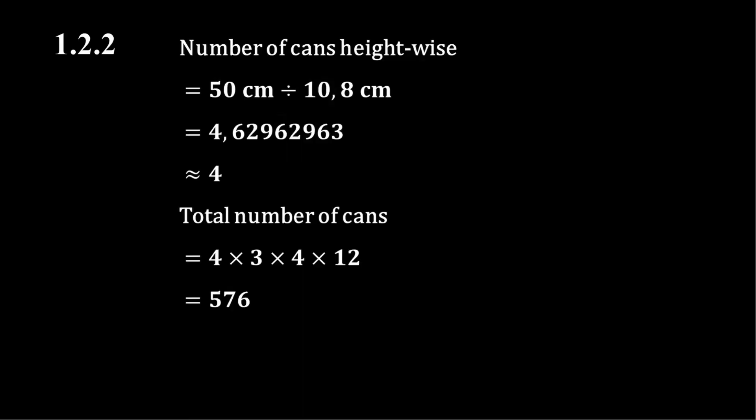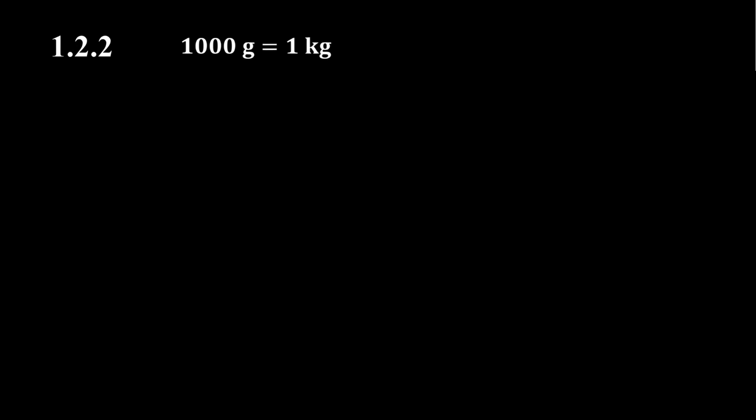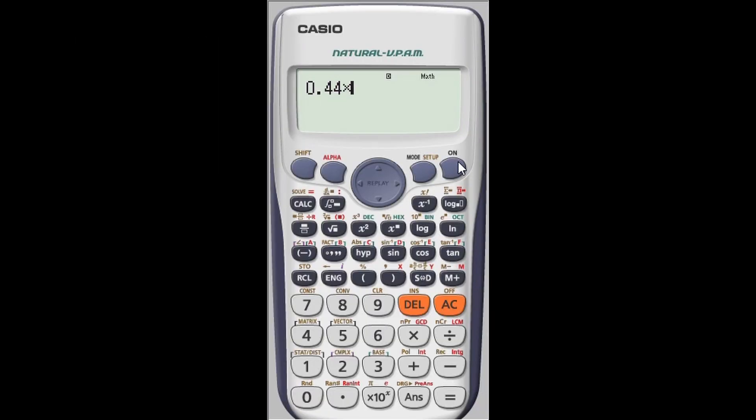Next we calculate the mass of all those cans of fish in kilograms, since the mass of a fully packed shipping crate is given in kilograms and the units must match. We know there are 1000 grams in one kilogram, so 440 grams equals 0.44 kilograms. The total mass of all 576 cans of fish is therefore 0.44 kilograms multiplied by 576, which equals 253.44 kilograms.